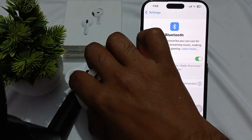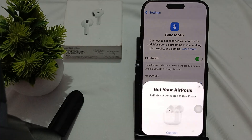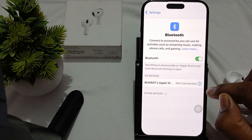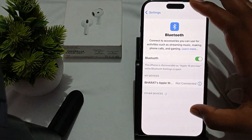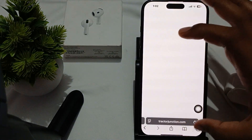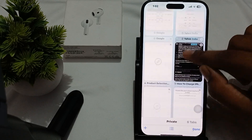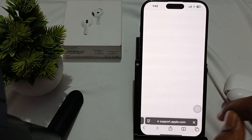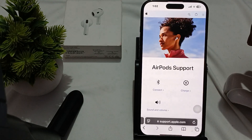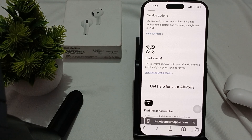If you are still having the problem with double tap not working, there may be a hardware issue. You need to contact the support team. Open the browser on your device and go to support.apple.com. Choose your product — AirPods — and you will get the option to start a repair. That is how you get Apple support. Thank you, have a nice day, and subscribe to the YouTube channel for further information.